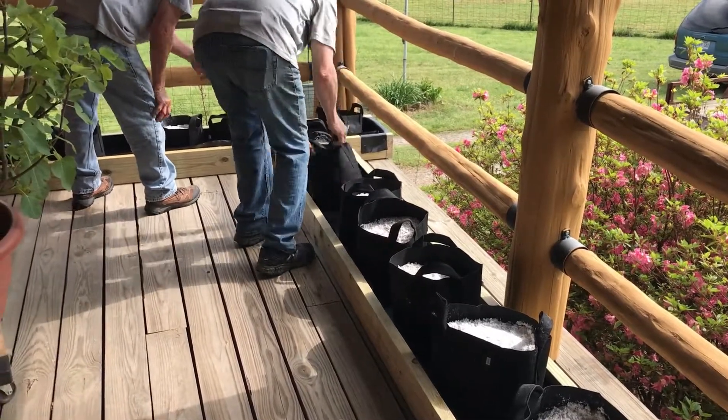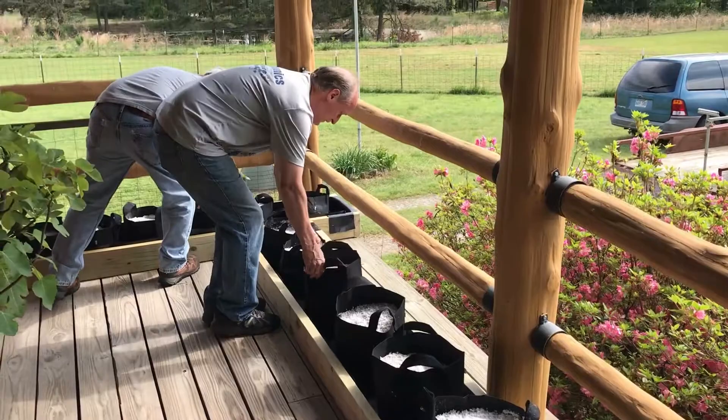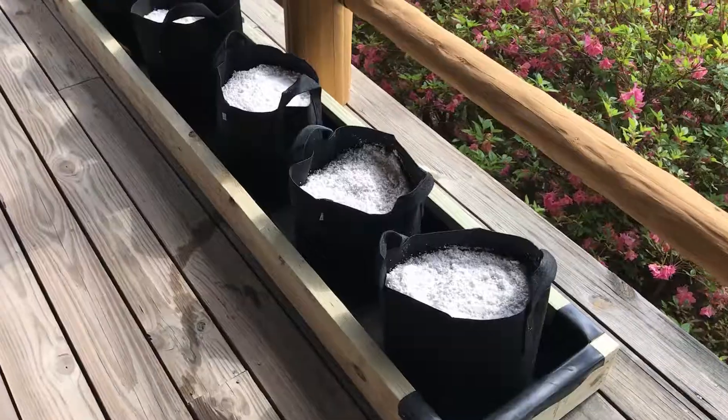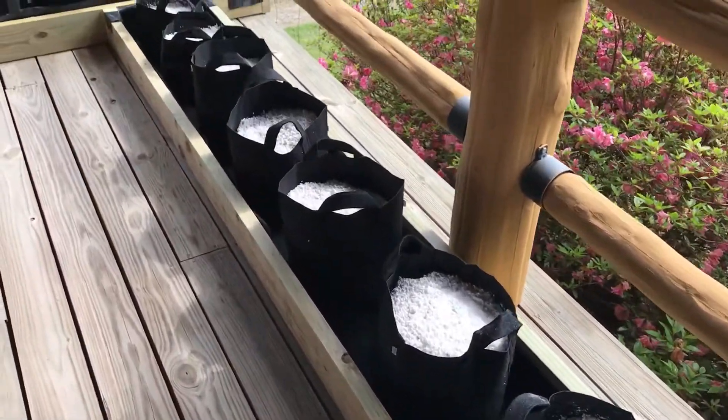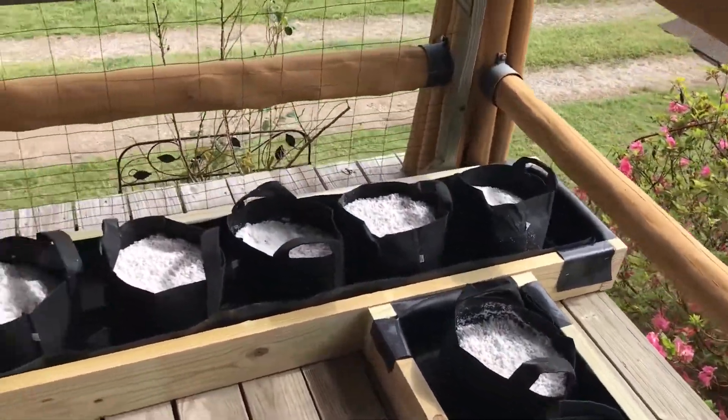One of the great things about this system is you can move the pots anywhere you want, wherever they fit best, even after you have plants in them. It's just so versatile — very simple. Keep them damp and they'll grow.